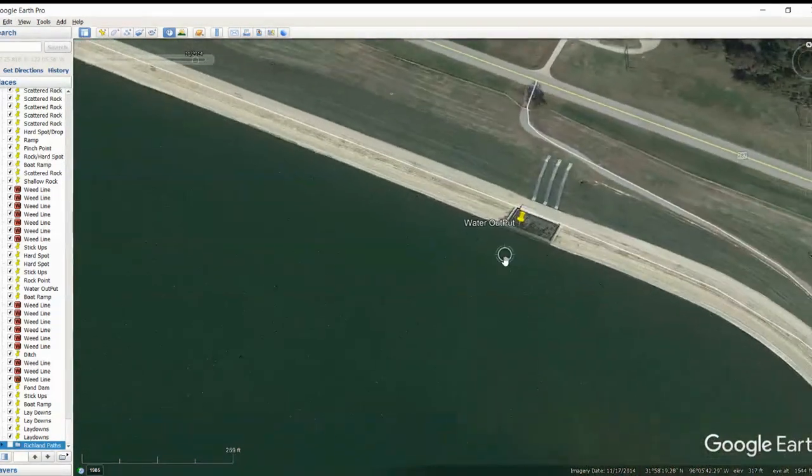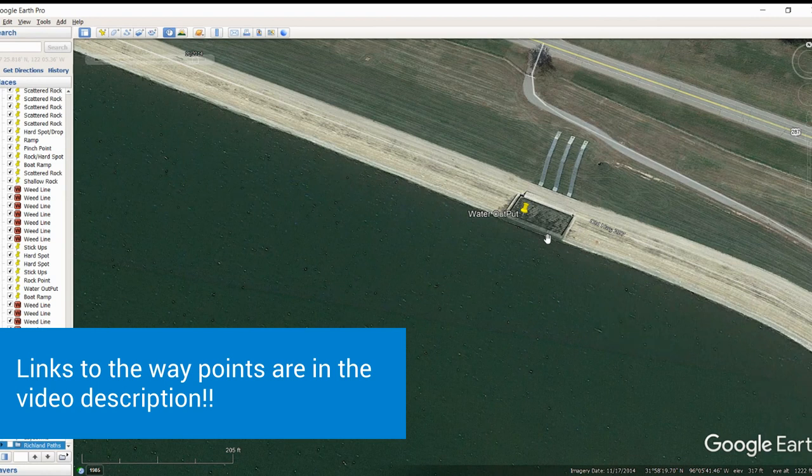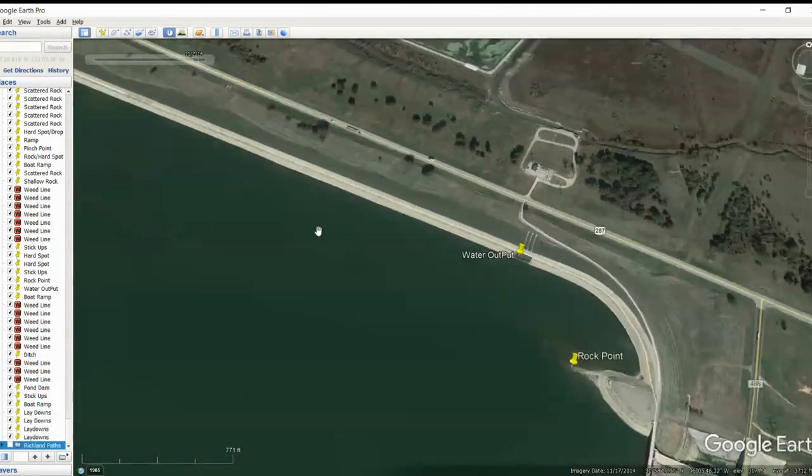I also noticed there's water coming out of here. I've been over here — I've fished this lake four or five, maybe six times — but I never noticed that was an area where water was an output. Anytime you see an output flow of water coming into the lake, whether it be a pipe, a sewage drain, or something as significant as this, it's definitely got to be a hot spot. There's a lot of oxygen in that area, and a lot of bait fish get grouped up in those areas. So those are always good areas to take a look at.